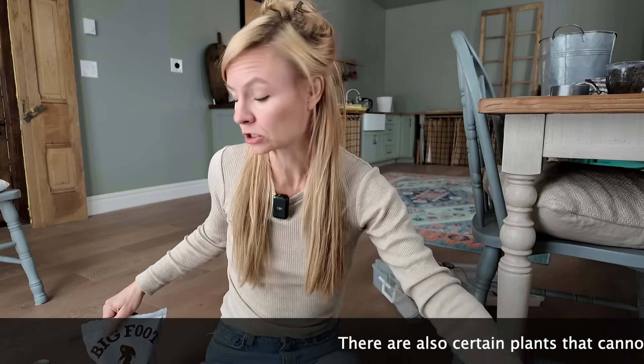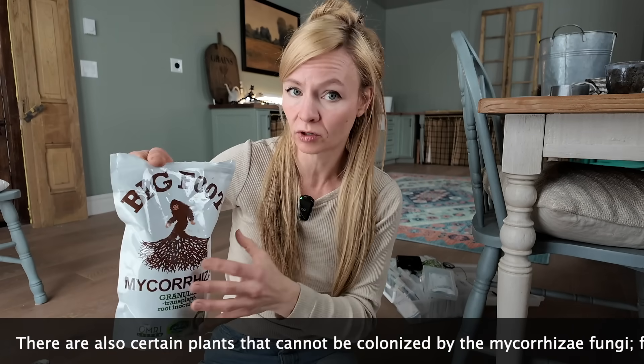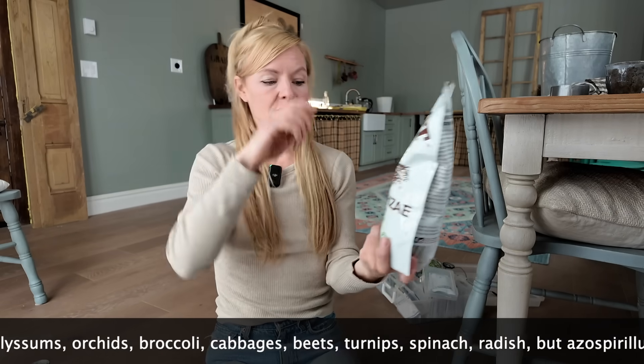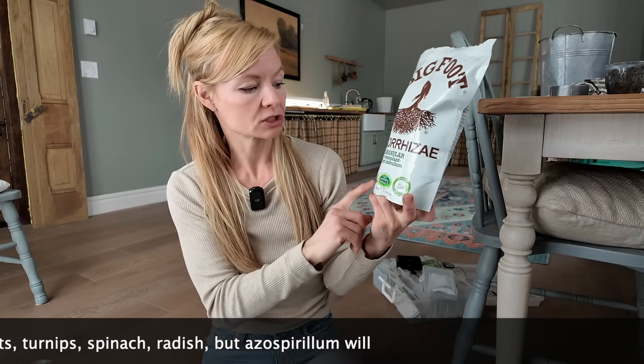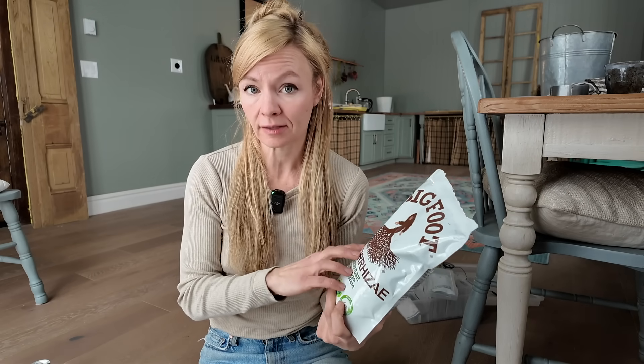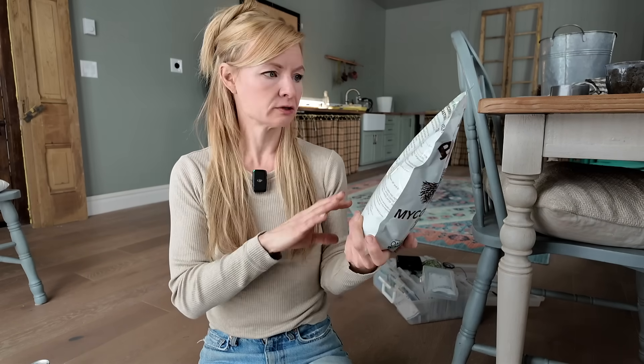There are other mycorrhizal inoculants besides azospirillum, which is specifically for nitrogen fixation. I actually like to use Bigfoot — it's very reliable and has performed very well for me. There's also their granular transplant root inoculum. It is OMRI certified, which I always look for because OMRI certified means it can't contain biosolids — that's human waste, which contains PFAS or forever chemicals. This product also has humic acids, biochar, and worm castings in it, which are all helpful especially in seed starting. A bag like this goes a really long way.